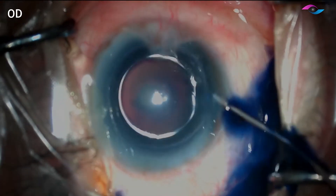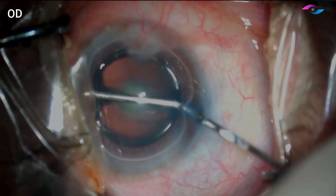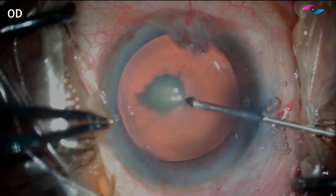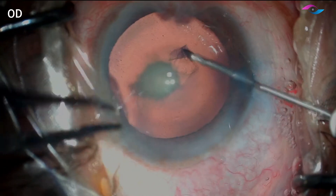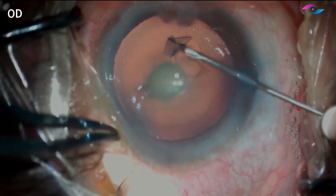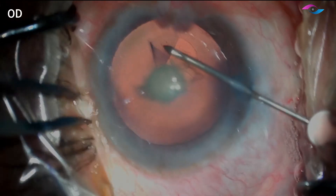Here with the side port, I am inserting trypan blue dye to stain the anterior capsule and then replacing this with viscoelastic to begin my capsulorhexis. I routinely prefer the side port incision to perform capsulorhexis using a cystitome as this gives me a very stable anterior chamber. The viscoelastic used here is HPMC.